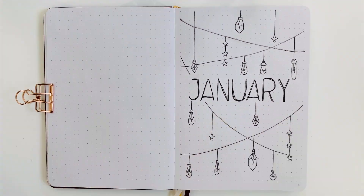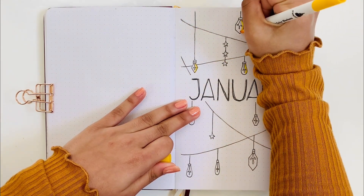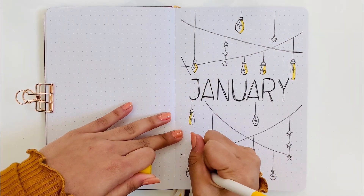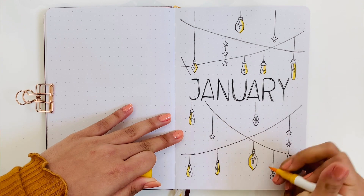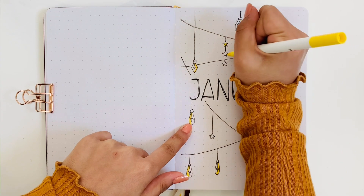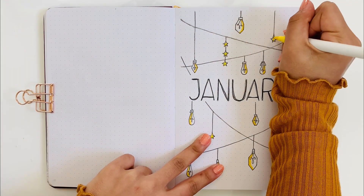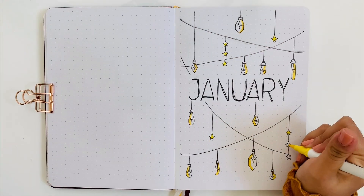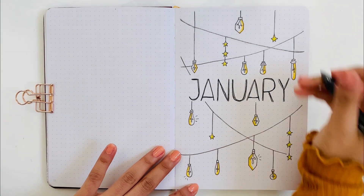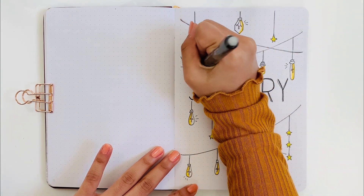Now I'm going to take a yellow marker and outline one side of the letters with it. It didn't really matter what side — I was just doing whichever side I wanted to. Then after that, I'm going to be coloring in the stars with a different shade of yellow. I also added random lines on random light bulbs or stars to show emphasis.